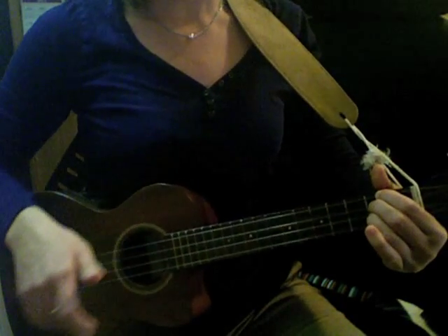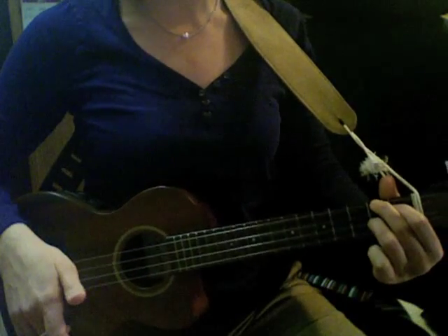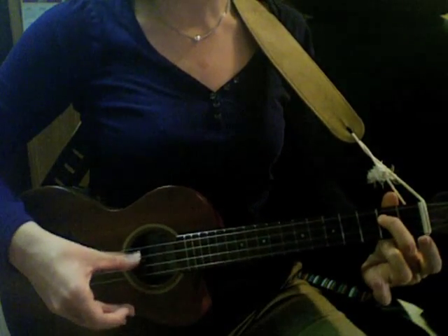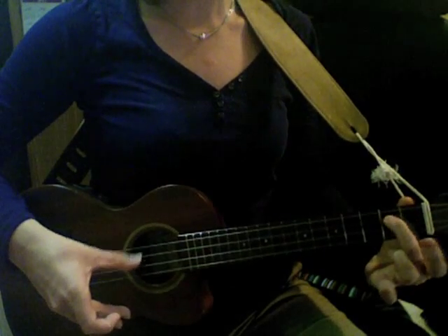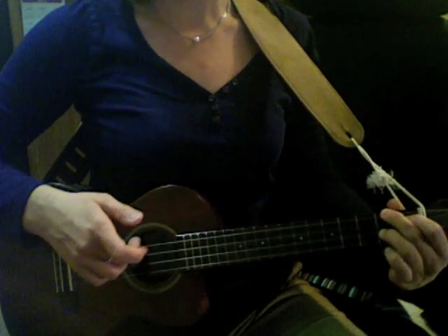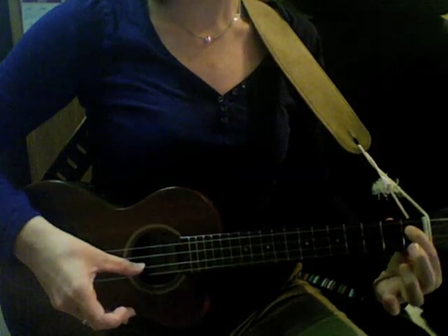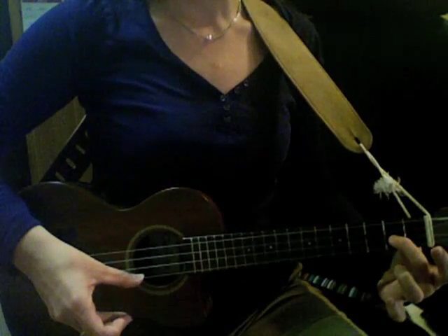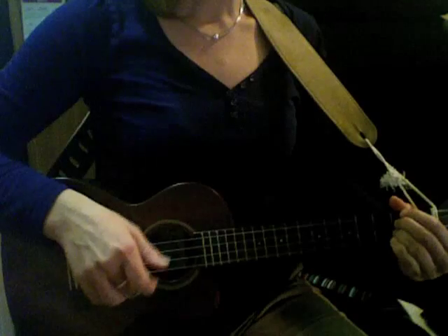What I'm playing is a D chord. And then I'm playing — I don't know what chord this is, but I'm walking this note down with a D to a C sharp. So I've got this finger here, that finger here, and that finger here. And then back to the D.